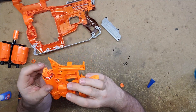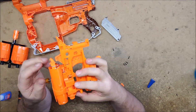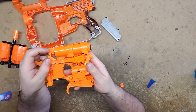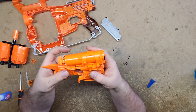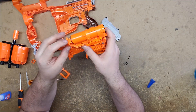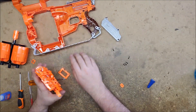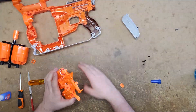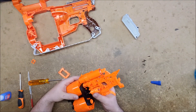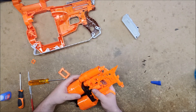I'm not sure if there's supposed to be some kind of lock that keeps that from going forward unless it's part of the catch assembly. Anyway, I'm hoping that's it — we're going to put it back together and see if that does in fact solve the problems.